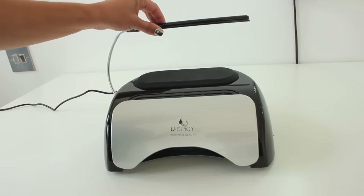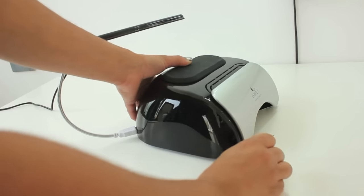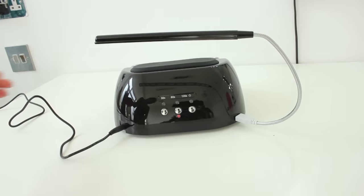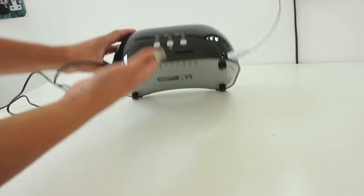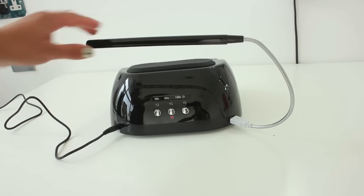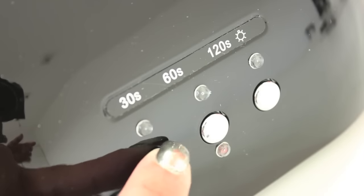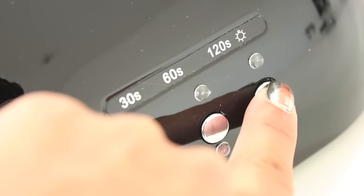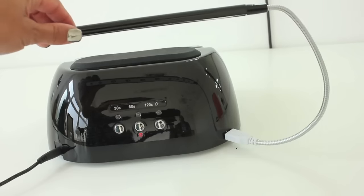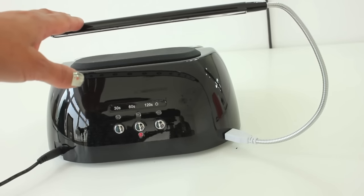I can't get the light overhead to work — I've pressed all the buttons and checked how I've plugged it in via the USB port. There doesn't seem to be any on/off button. I don't need the extra light, to be honest, so I wouldn't miss it too much. But if it's included as part of the set, you would expect, as a consumer, to have the light working. Having this extra light not work is not going to affect how the nails turn out in the end, so I'm not too bothered.